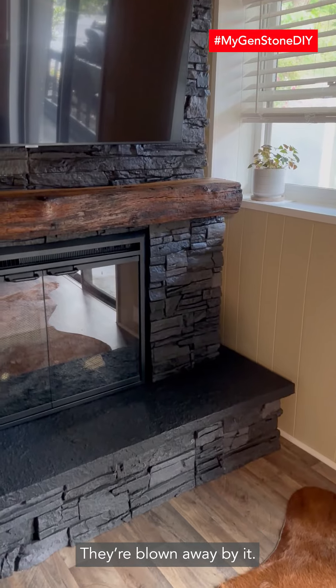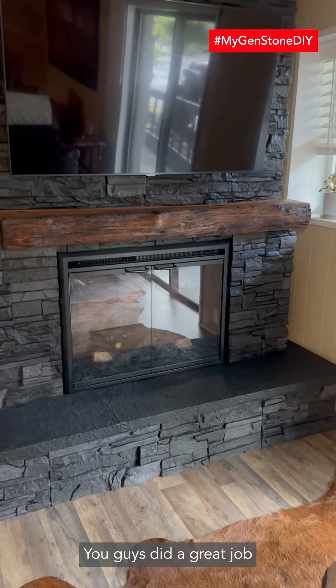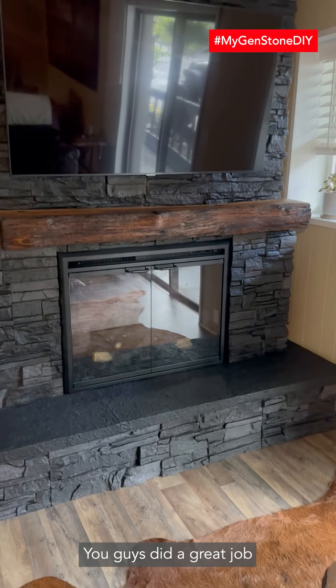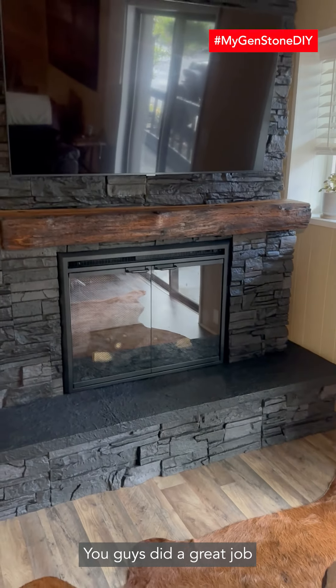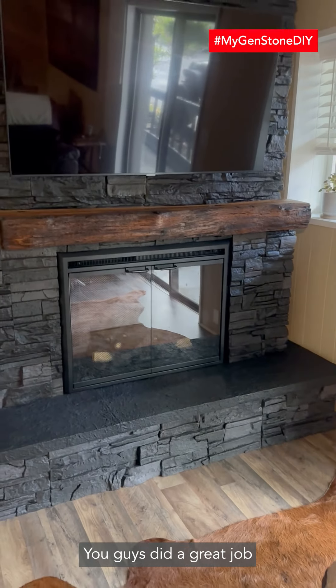This is one amazing product — seriously. If you want to build a fireplace that looks like rock, this is the product. It's easy to work with, very realistic look. Everybody that sees this thing compliments it and talks about it. You guys did a great job with this stuff.